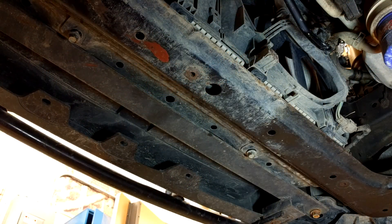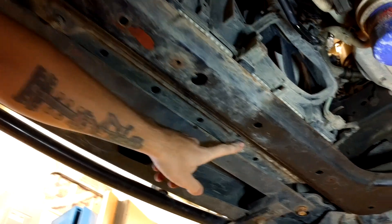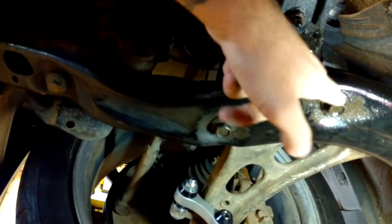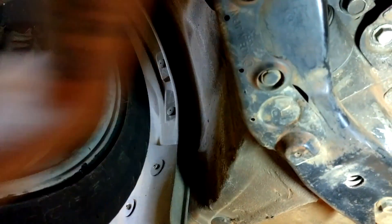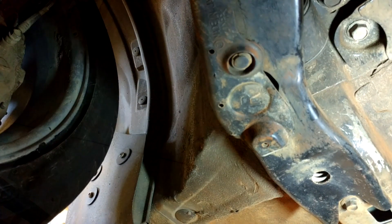Next up is the front sway bar. In order to do this you have to remove the subframe. The subframe doesn't have anything load bearing on it, so it's really easy to take down. You've got two 12mm bolts up front, then 17mm, 17mm, 17mm, and then all the way back here you've got two 14mm bolts. Go ahead and drop all those down on both sides and the subframe will come out.